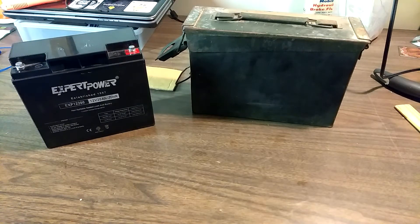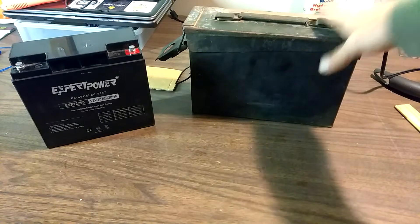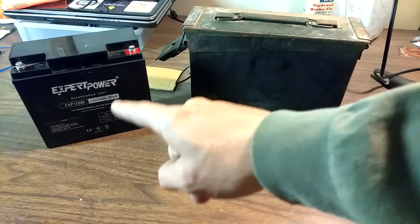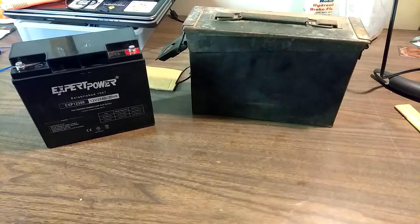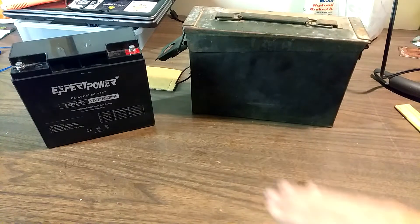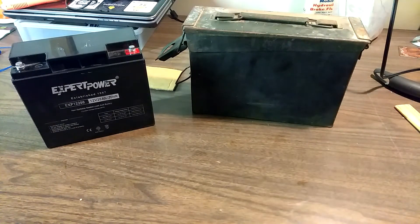Hey everybody, Thrift Store Hacker back again. Today I'm working on getting the battery weight on the electric bike a little lower on the frame. I found an old ammo box at one of the local junk stores, and it's almost the same size as the battery, so I'm going to get two of these and put them low on the bicycle's frame. That way it puts the weight lower.